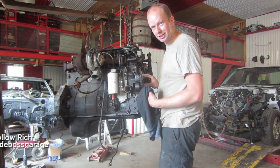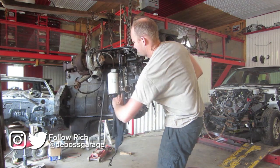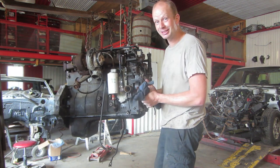I've had a couple requests now on maintenance — more maintenance videos in the comments. I think those are previous Ford owners and they think there's a thousand things you've got to do to keep this engine running. There really isn't.